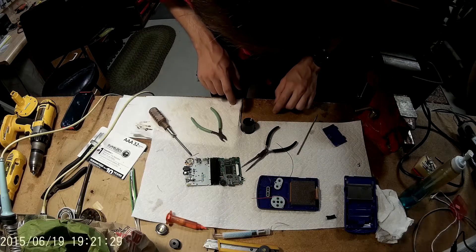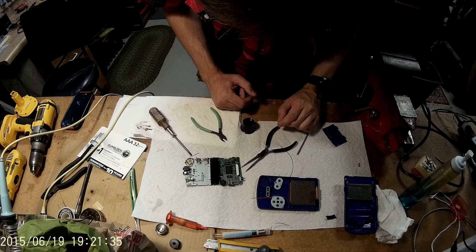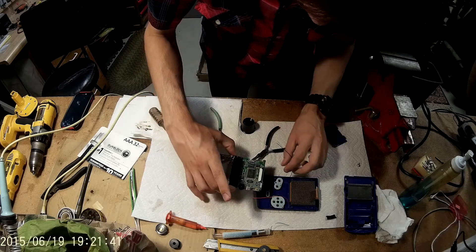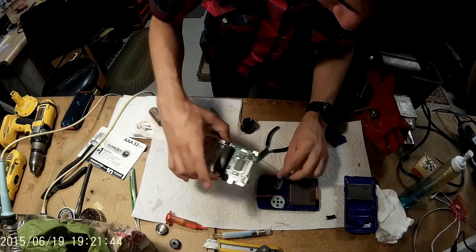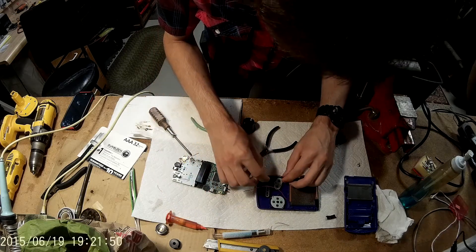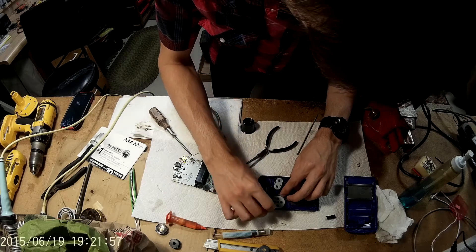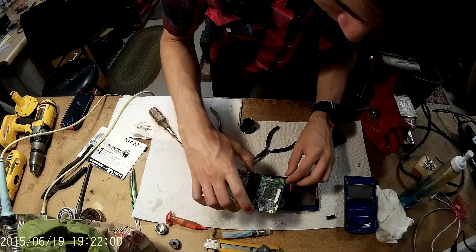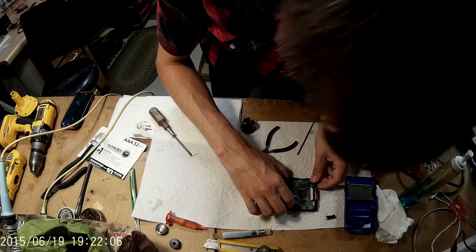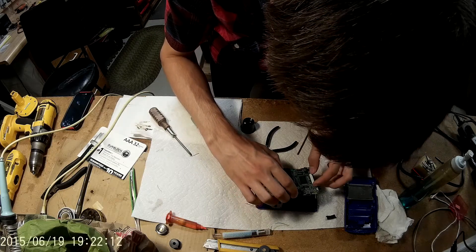Now I kind of start struggling here - it's a little bit funny. I start struggling trying to figure out how I'm going to fit everything because the front light adds about an eighth or sixteenth of an inch thickness behind the screen. When trying to test fit it I noticed it was too thick and I couldn't figure out where the wires would go. I wind up coming back and cutting some grooves to make room for the wires, which I should have done in the first place.